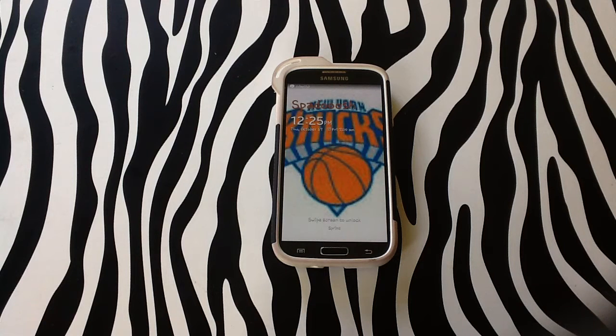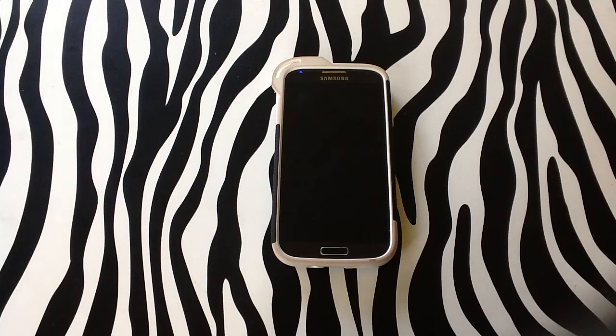Hello and welcome to www.howwork.com. Today I'm going to show you how to turn your Samsung Galaxy S4 into a mobile hotspot.